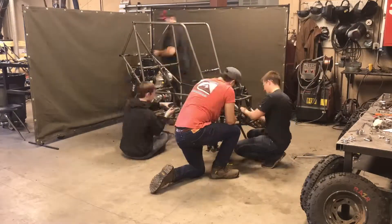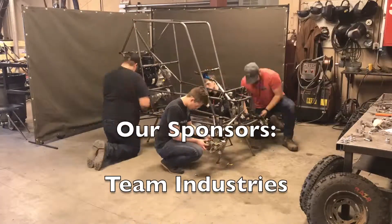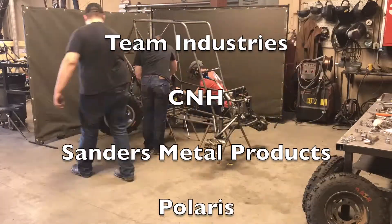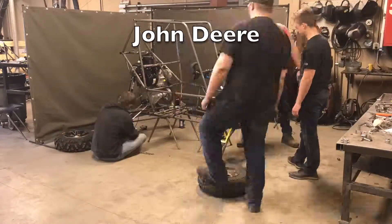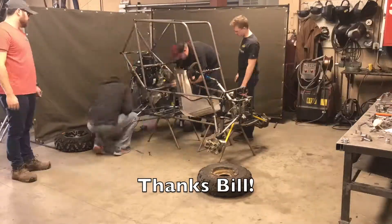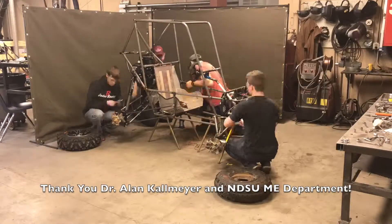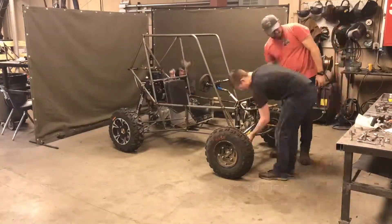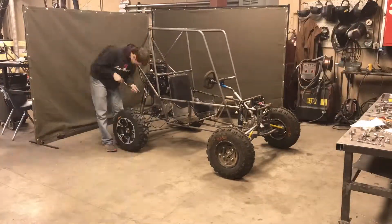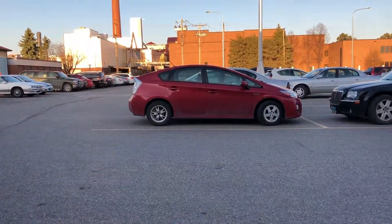The team would like to give a special thanks to the companies that sponsored us: Team Industries, CNH, Sanders Metal Products, Polaris, Arctic Cat, and John Deere. We would also like to thank Bill Lagodinsky for donating his time to being our primary welder, and a special thanks to Dr. Cal Meyer and the mechanical engineering department at NDSU. We'll see you next time.